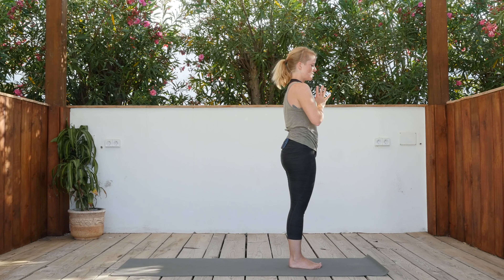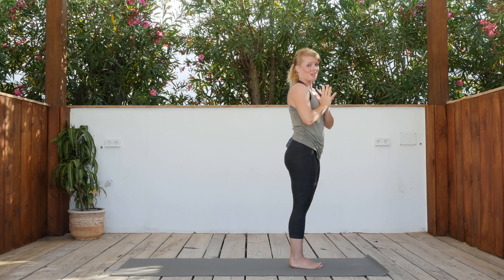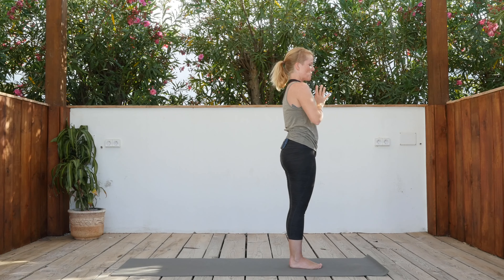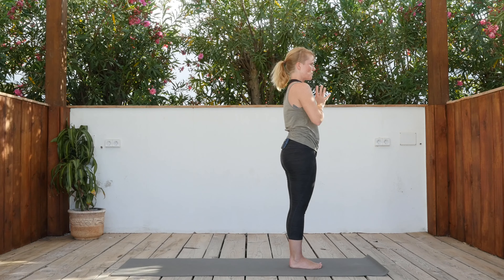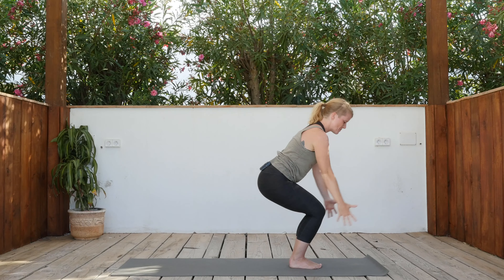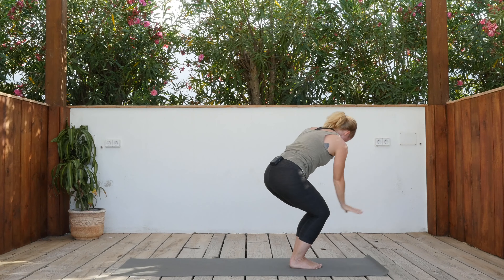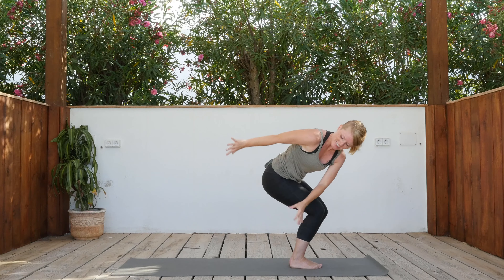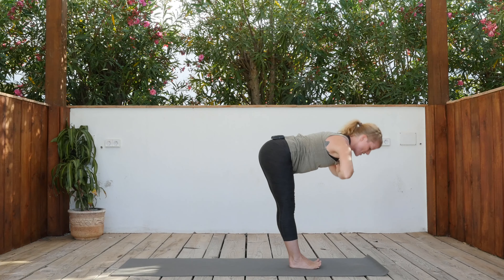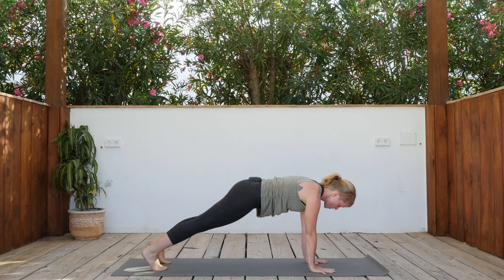We're going to do one faster round — can you follow? Connect the breath and the movement: one breath, one movement. Open your eyes, find your center, and from here we're going to start. Chair pose: inhale, wipe right — exhale. Inhale to rise, exhale left. Inhale to rise, exhale right. Inhale to rise, exhale left. Inhale to rise, drop it down — exhale. Inhale half lift, exhale walk or jump back — and we're going to come straight into a fire breath.